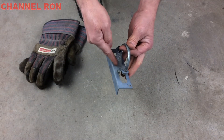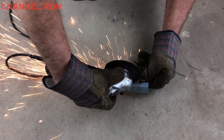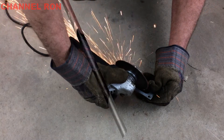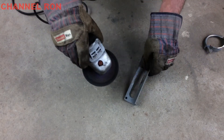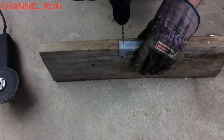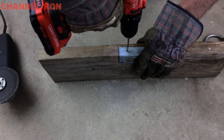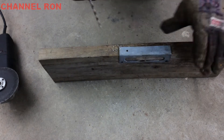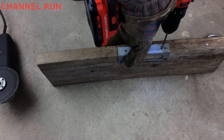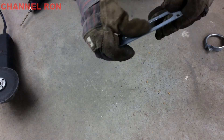We're going to cut down here and cut down here with a cutoff tool, then drill a couple of holes and we should be all set. Now we just need to drill a couple of holes — doesn't really matter where, just as long as they're far enough apart so the holes don't interfere with each other. Then I'm going to change my wheel out to a grinding wheel and just clean that up a little bit.